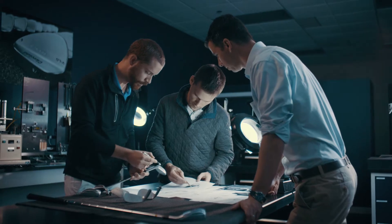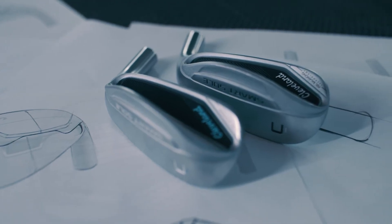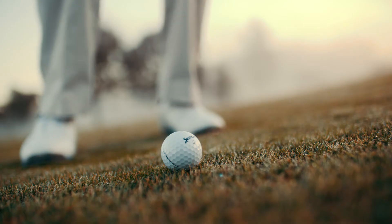While the S is good for hitting higher shots around the green, the C model is designed to improve your chipping. It has a refined sole to ensure crisp, clean contact every time.